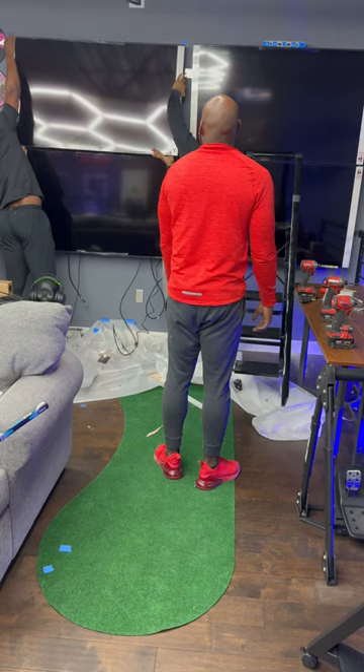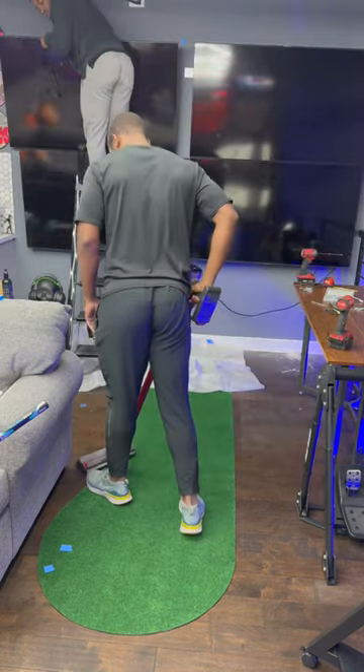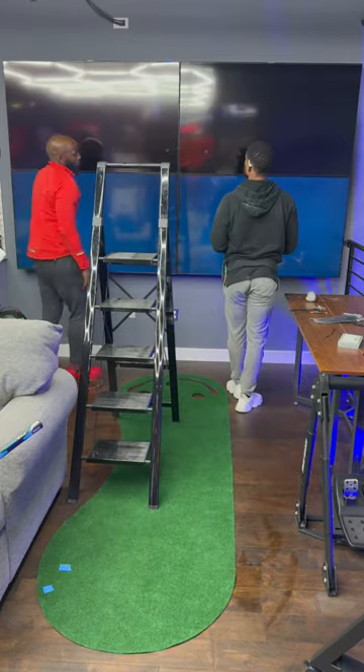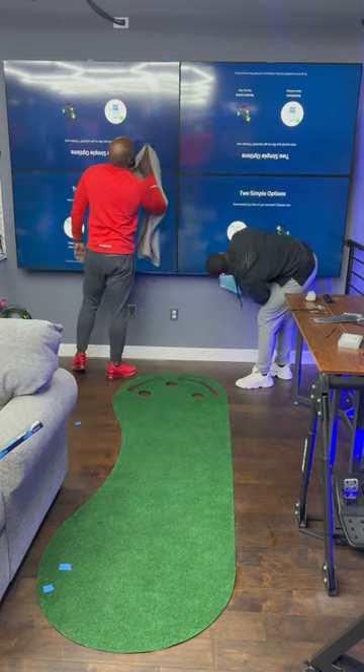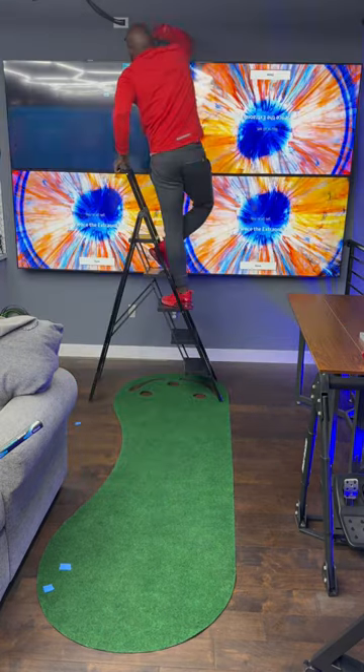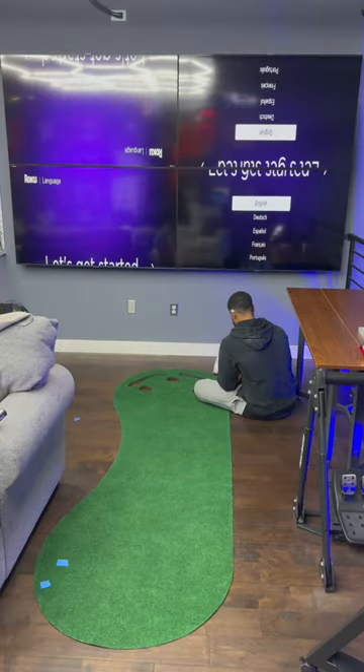All the wires are ran, so we're just getting the TVs back up. The 8000 series has a film over the front of the screen, but these don't, so we have to wipe the screens clean from all the fingerprints. The client had these TVs sitting for about a year before he finally got them installed, so no biggie.